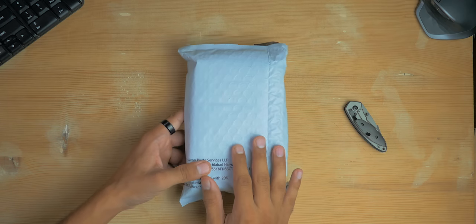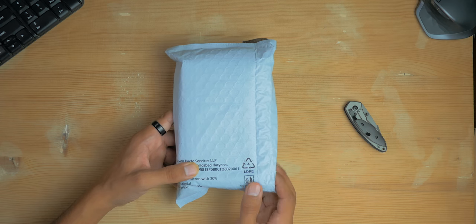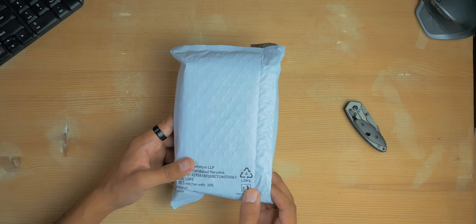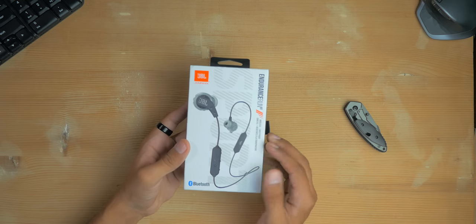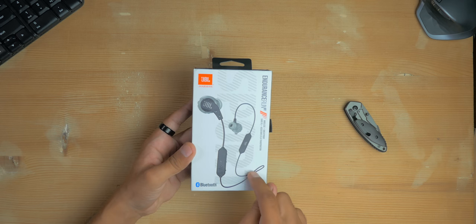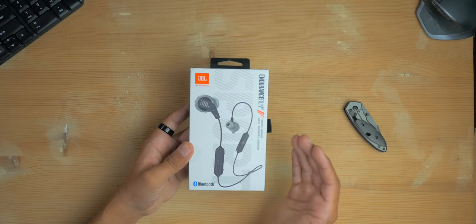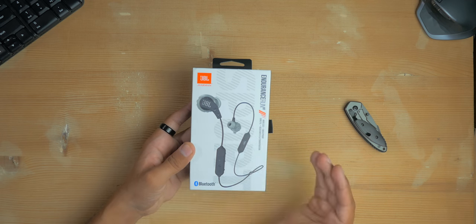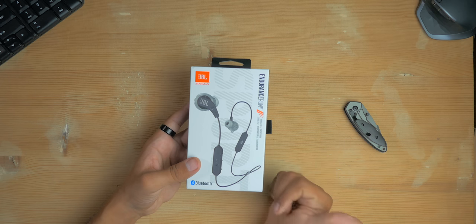Here's the packet from Amazon. Let's quickly unbox this and see all the contents. Here's the retail box of the JBL Endurance Run Bluetooth — you can see the image of the earphones itself. These come in three different colors just like the JBL Endurance wired one: black, red, and green. You can check out all the colors from the links down below in the description.